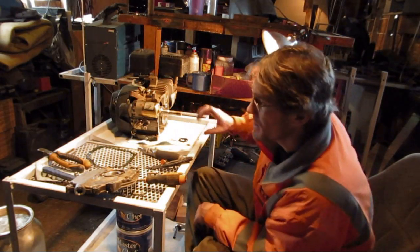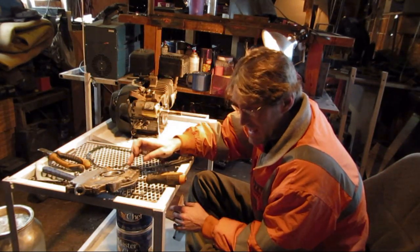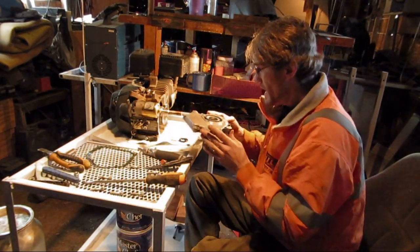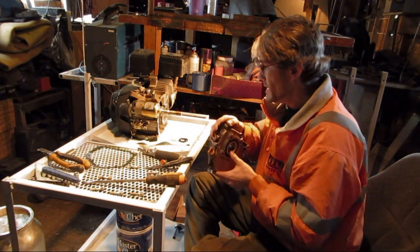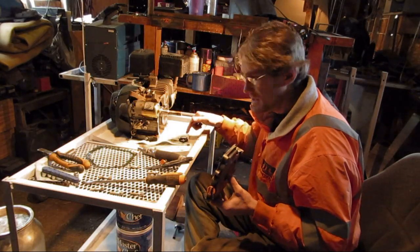So I got the side panel here taken off. I tried to get the seal out without taking this off, but I wasn't getting anywhere with that, so I actually had to take the whole side plate off of the thing. And I'll show you the seal here in a second.